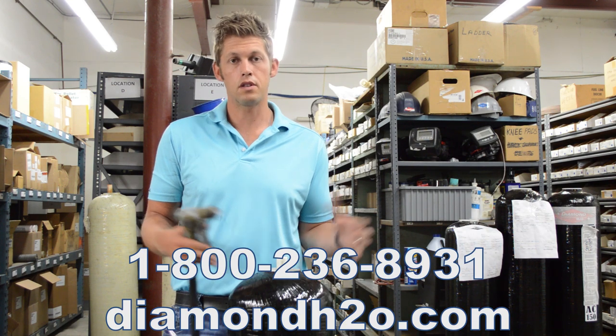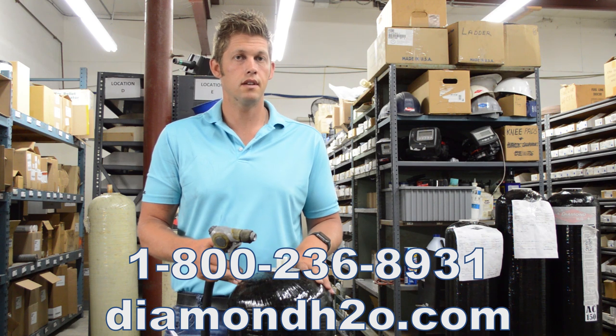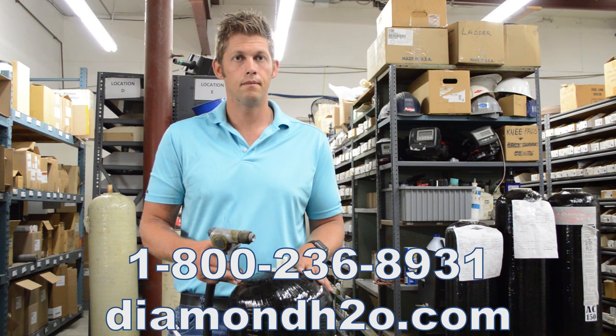If there are any questions, always feel free to call Diamond H2O at 800-236-8931 or contact us on our website at www.diamondh2o.com. Thank you.